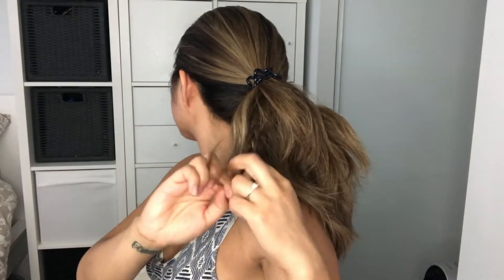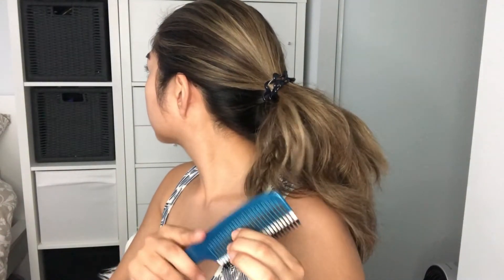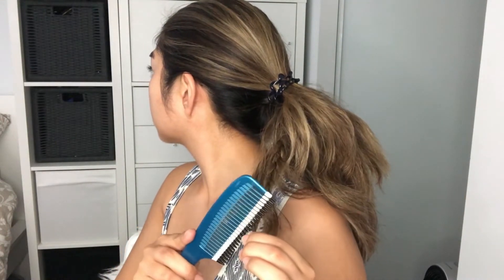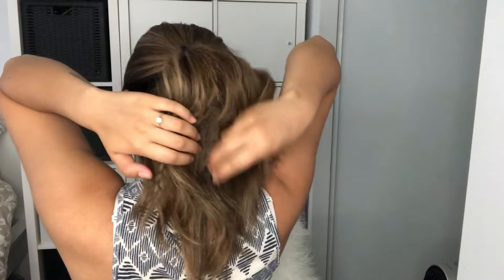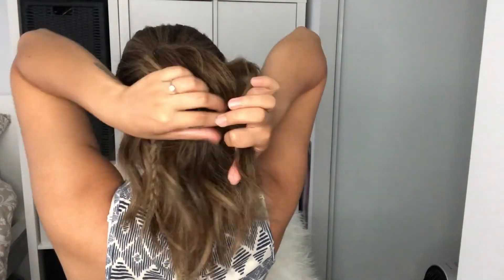Now to secure this braid, I grabbed a comb and just teased the end of the hair, that way you don't see an elastic band or a hair tie.